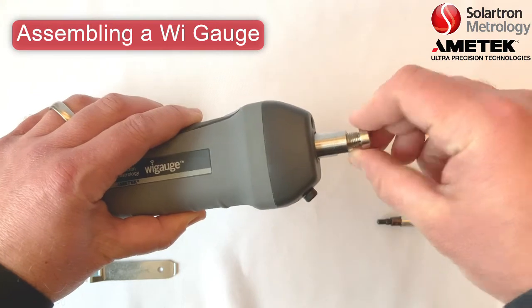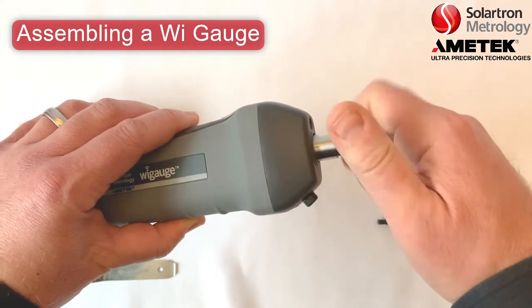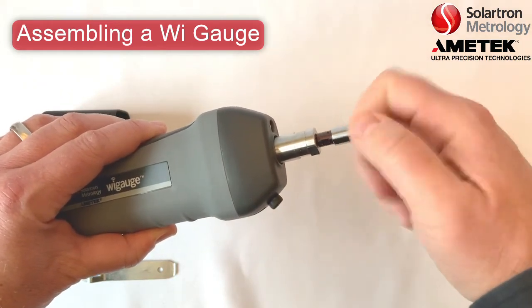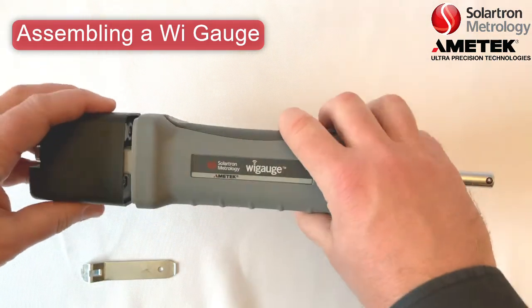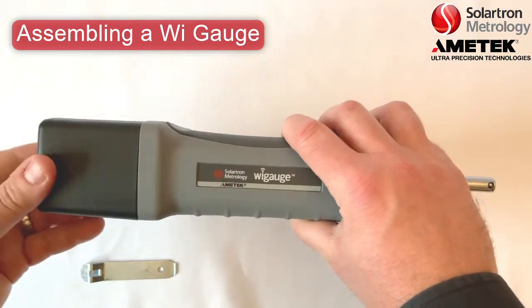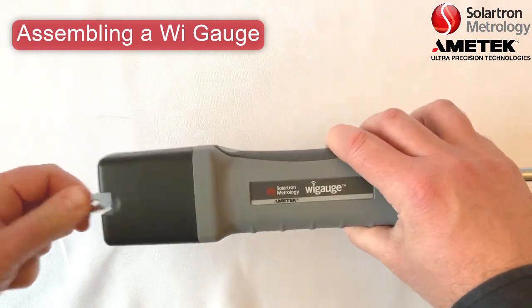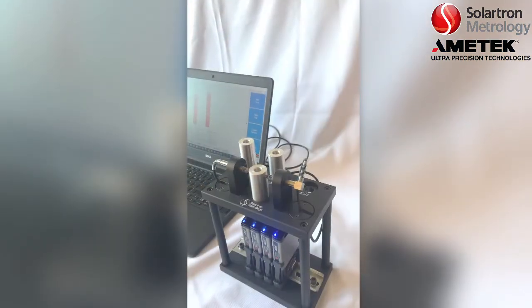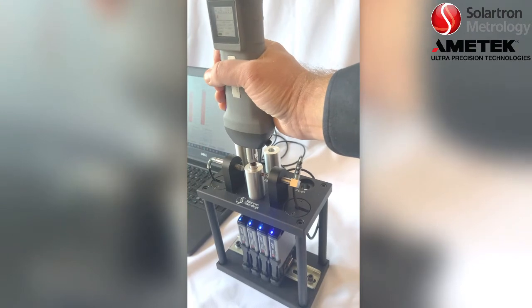Here is just an example of a WiGage being assembled. First it is being fitted with an M6 adapter, and then an M6 threaded die test head is being fitted on the end. On the other side, a battery pack is being fitted and attached with a simple quarter-turn screw. And here is the WiGage checking a simple 10-millimeter hole.